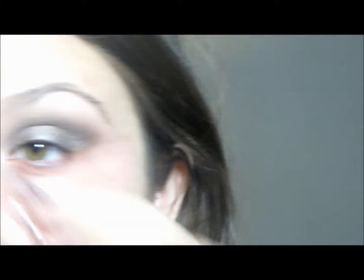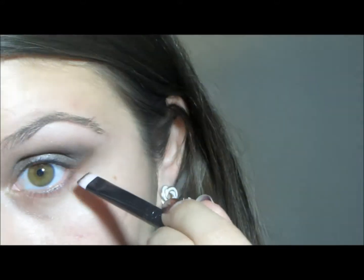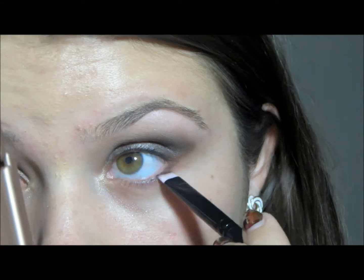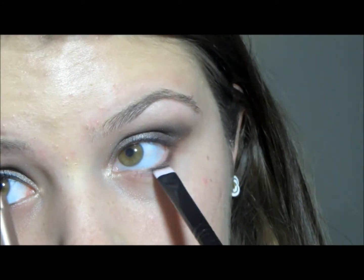Then I'm just cleaning up all the makeup under my eye to make sure there are no more sparkles left behind. And then I'm applying the same color that I put in my crease on my lower lash line.